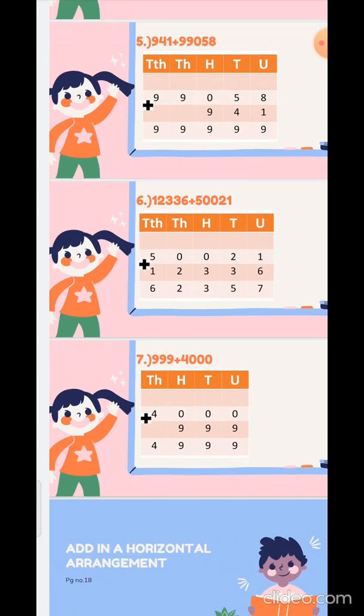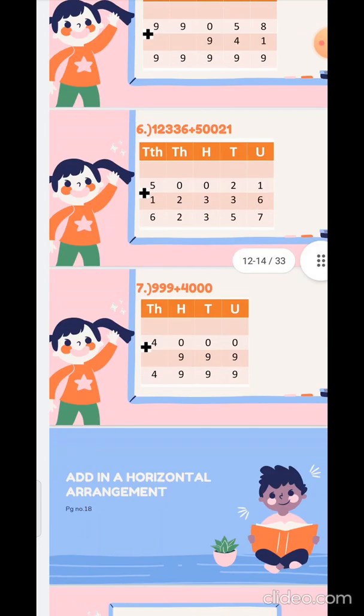Now the seventh sum: 4000 plus 999. Make the column with the pencil again. So 4000 plus 999 — answer is: 0 plus 9 is 9, 0 plus 9 is 9, 0 plus 9 is 9, and 4 stays as 4.